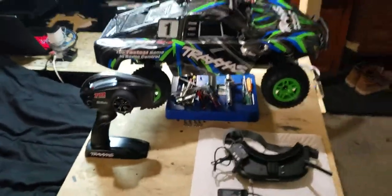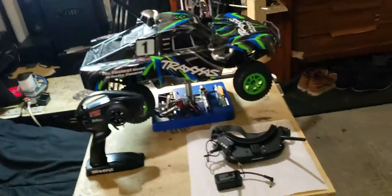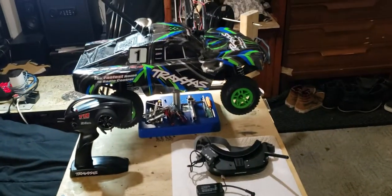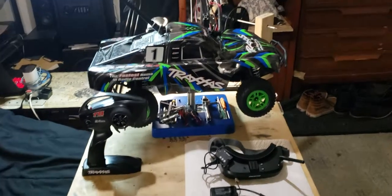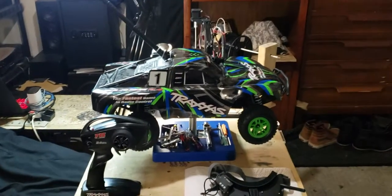That is my Traxxas Slash 4x4 with its butt probe antenna, my goggles, and the FPV camera system. Thanks for watching and stay tuned for when I race it outside when it's actually nice out. Have a nice day.